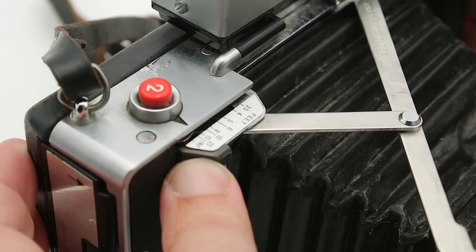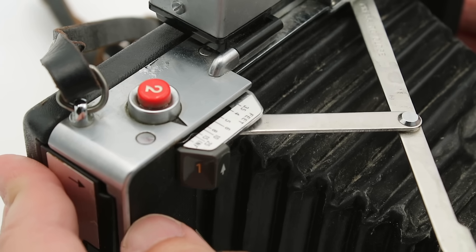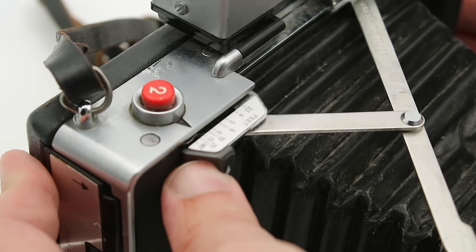This camera uses a coincidence rangefinder for focusing. When you look through the viewfinder you're going to see a little square ghost image that you're supposed to align with the actual image. When you're looking at a small image it's hard to tell whether things are in focus or not — it's much easier to align two images. You align them by pushing side to side on the number one buttons, which through a linkage moves the lens back and forth.